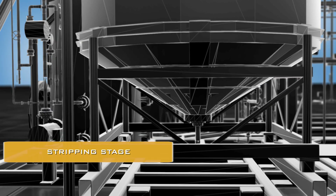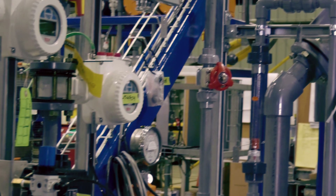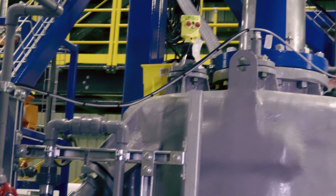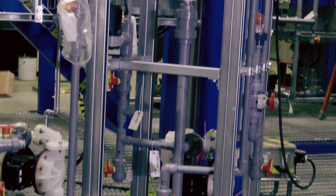So now we're about an hour into the process. We've taken the hot lithium-rich brine, done some initial filtering, run it through the loading reactors where we've taken the lithium and moved it onto a solid fine-grain absorbent material. We then move that material as a slurry, wash it, and prepare it for this final stage, which is in the stripping reactor.